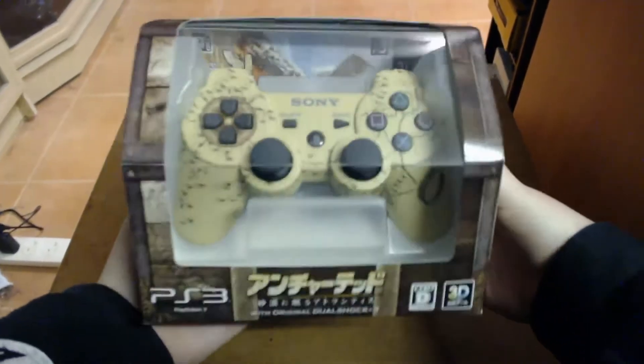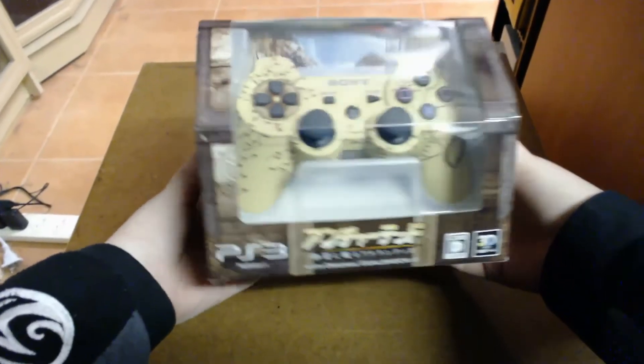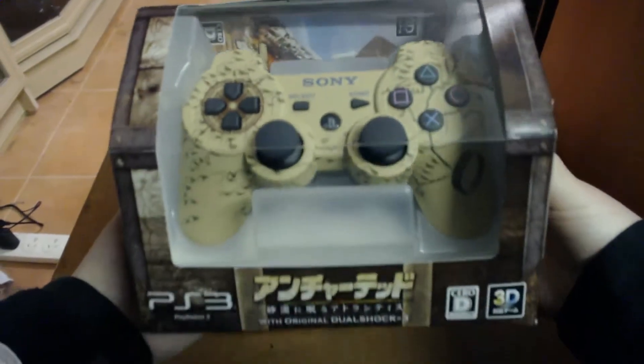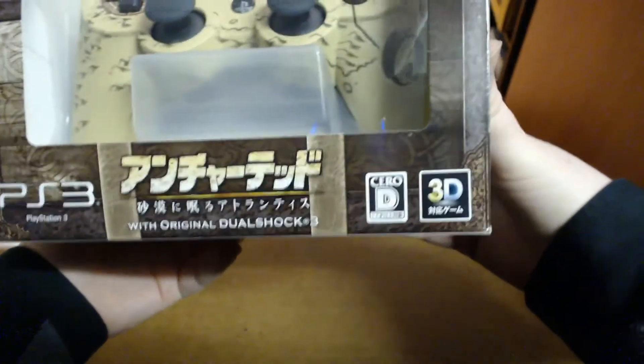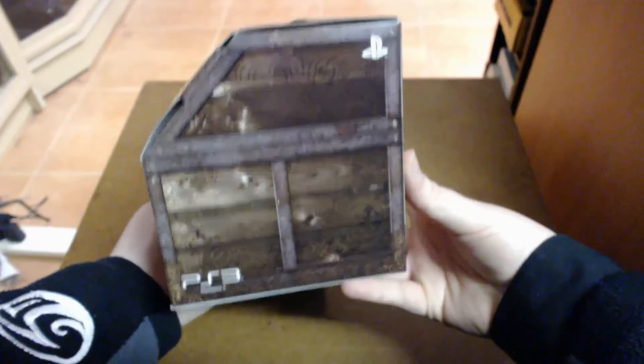This is the front of the box and you can see it looks like an adventure chest — it's kind of displayed pretty cool. You can see the controller and the game in the back there. It says PlayStation 3 Uncharted with original DualShock 3. On the sides they're kind of plain, they just really have like a chest kind of wood look design.